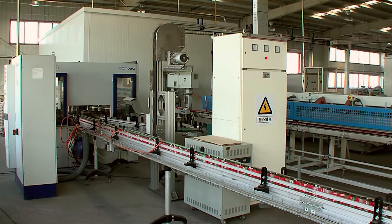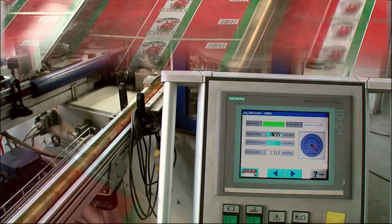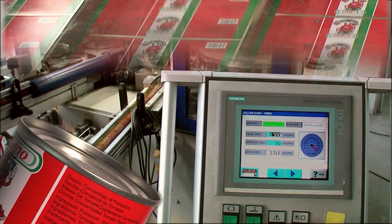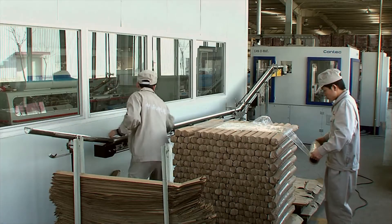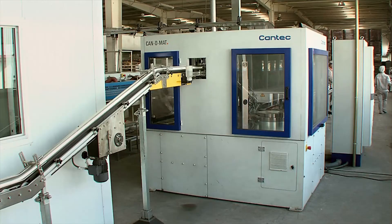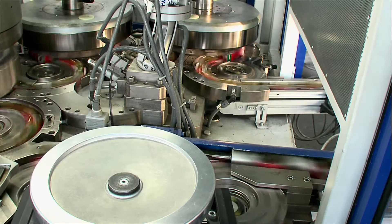The fastest three-piece can-making line around the world with outstanding features: 1,300 cans per minute, tin plate of 0.13 mm, and mini seam. Innovative technology breaking the down-gauging barrier to maximize your profit.